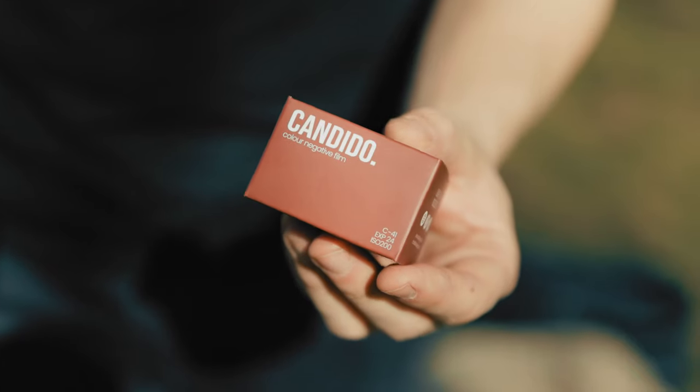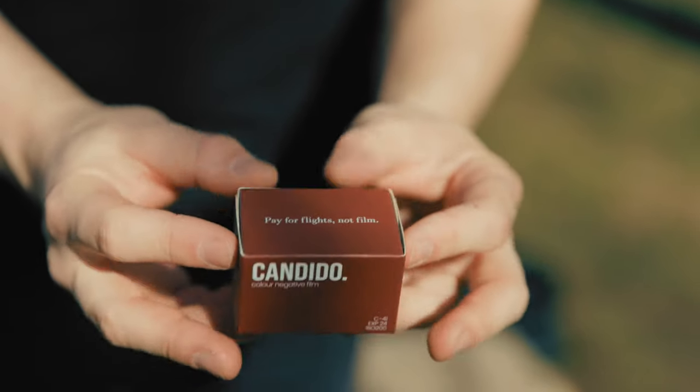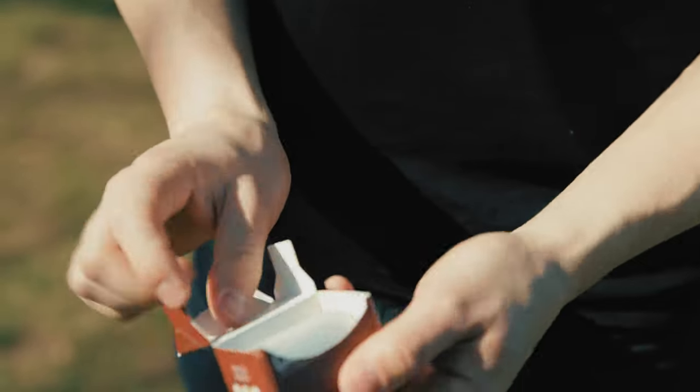You just have to load it up, set up your ISO, and you can get yourself going. To actually see if this is the best travel combo, I have brought with me Candido Film ISO 200. I've never tried this film before — this is my first time using it — and I really don't know what to expect, but I want to prove that the Olympus 35 Trip and this film might be the best travel companions.